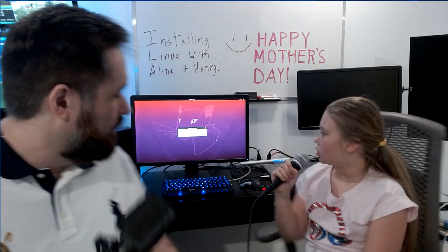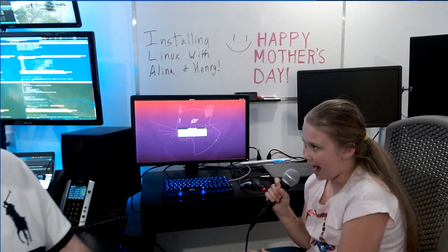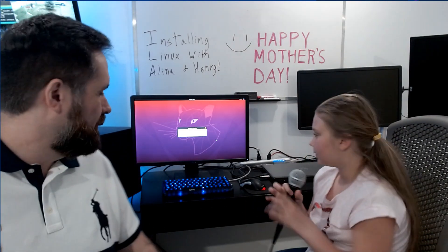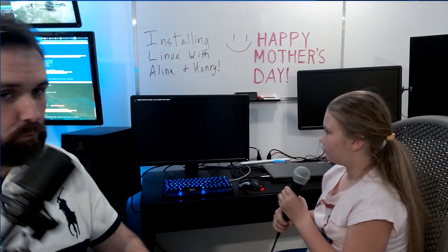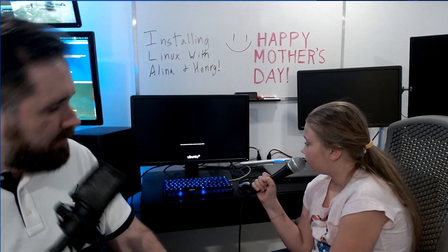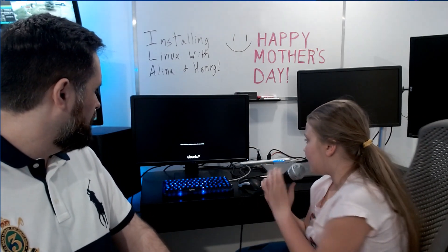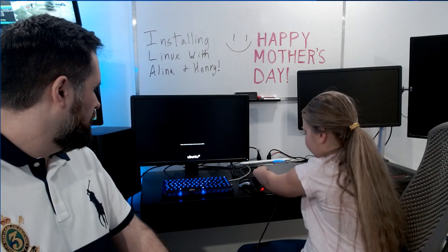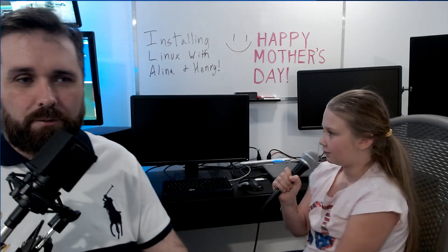All right, guys, we're back. The computer installation is just about complete. What's the next step, Alina? The installation is complete and we have to press Restart Now. Now it's going to ask one more thing: please remove the installation medium, then press Enter. So remove the USB stick, press Enter, and it'll restart.